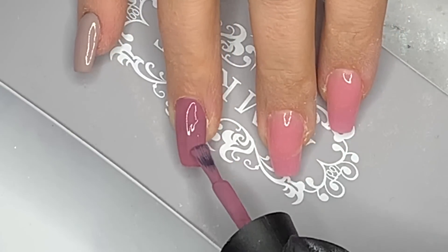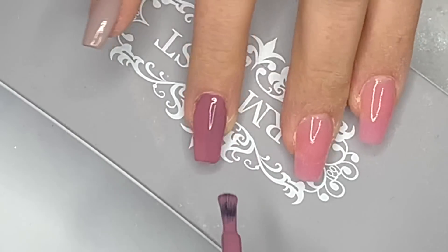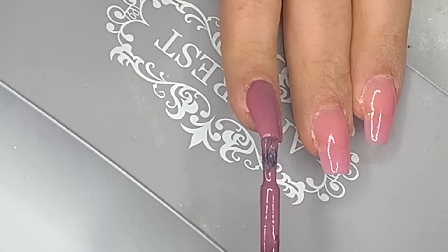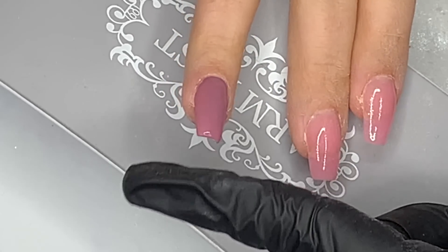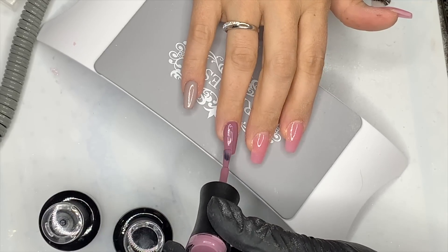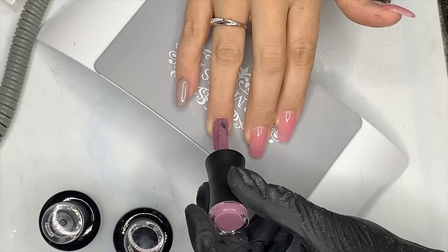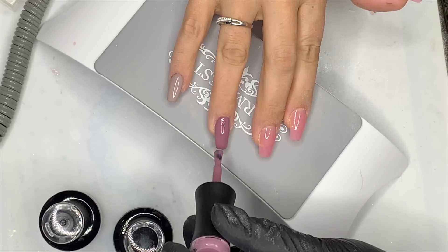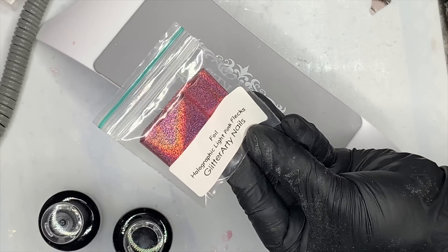I've just actually ordered a couple more Madame Glam colours — some bright ones for summer, another three I think. I'll cure that for 30 seconds and then go in with a second layer. It's a really nice colour actually. I'm trying to build my gel polish collection up. I've ordered my salon furniture from Ikea, so I'm ready to start training almost!